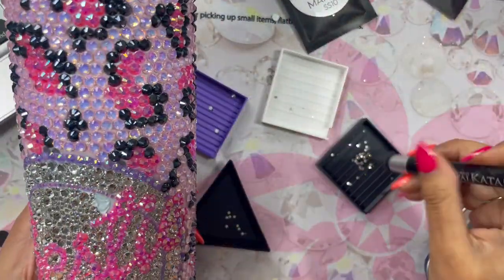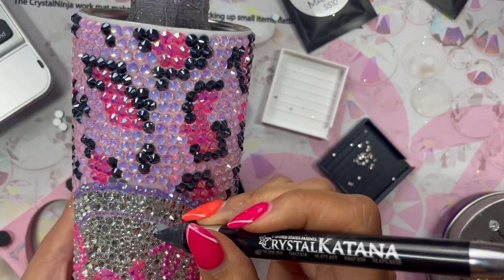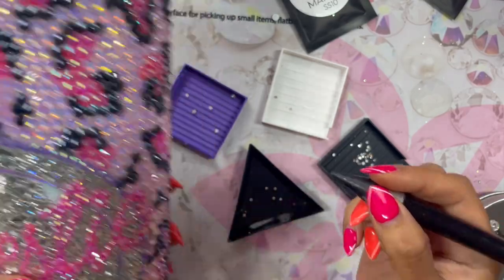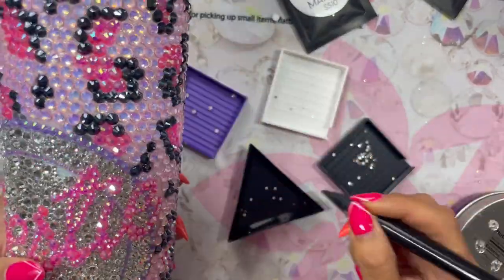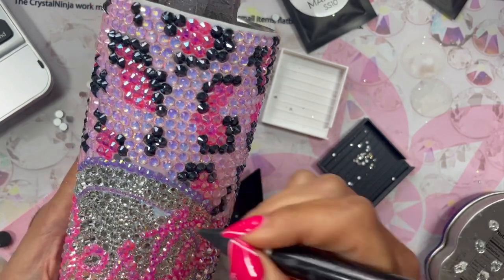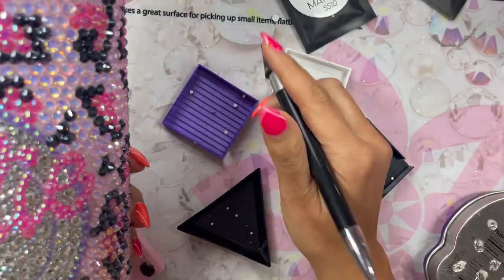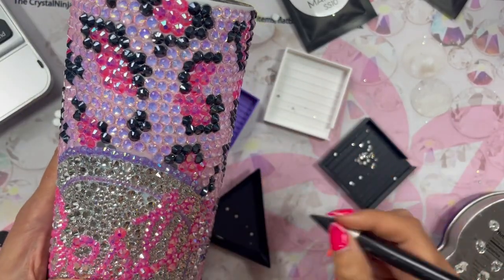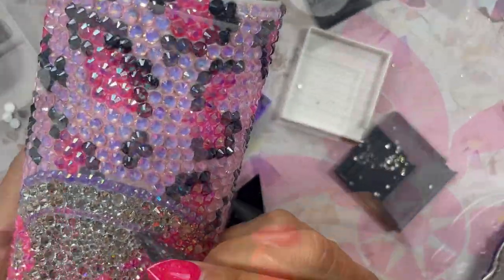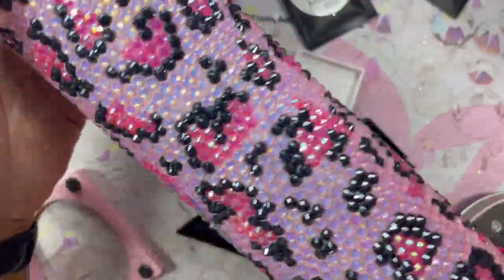I wanted to record that last little piece because it's the most satisfying part of the whole tumbler — when you put that last stone in, it's just like, ah. So here I am, putting in the last stones in my tumbler design. As you see, I'm using my little katana now and I have that little mat — if you do not have that mat, you need to go get one, they're amazing. Here it is all completed, feeling super happy about it.